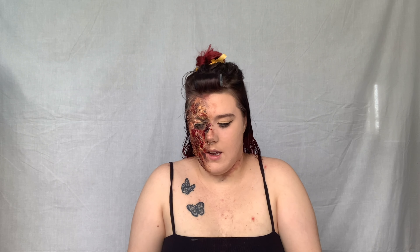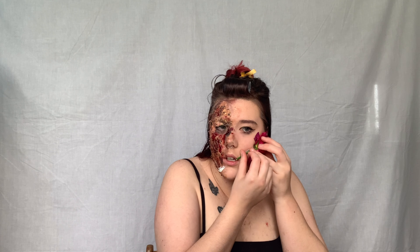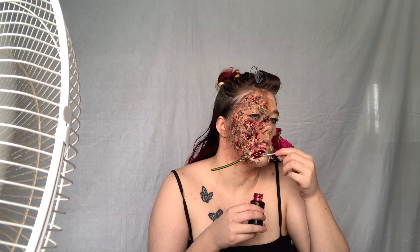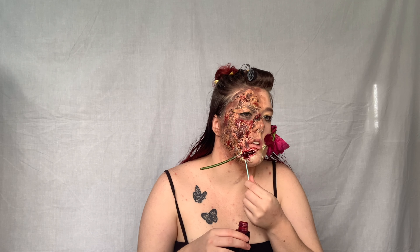I'm just going to cut it a little bit shorter and get some liquid latex and stick it right there, I think. Hopefully that dries and sticks on. It was not sticking on with the liquid latex and I was like, oh — fake blood is sticky, let's try that!